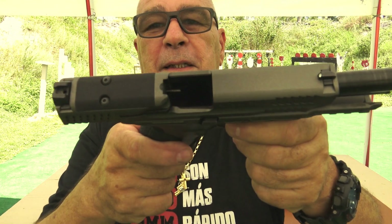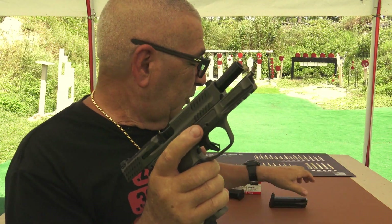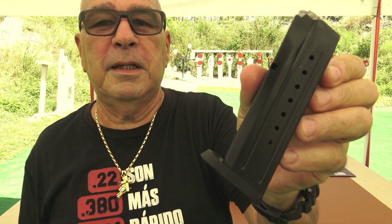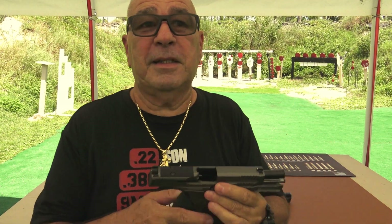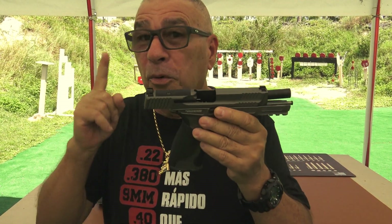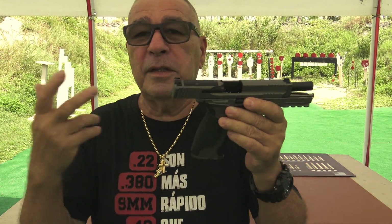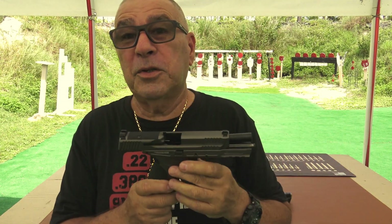El metal, como ven, está descargada. Esto tiene capacidad para 17 proyectiles — mírenlo aquí — 17 proyectiles más uno, estamos hablando de 18. Quiere decir que también se está haciendo muy popular, que están aumentando. No ya es el típico 15 rounds, 15 proyectiles; se están yendo a 17 más uno, estamos hablando de 18.